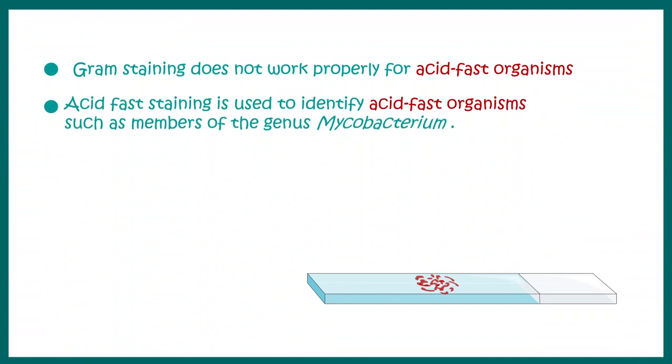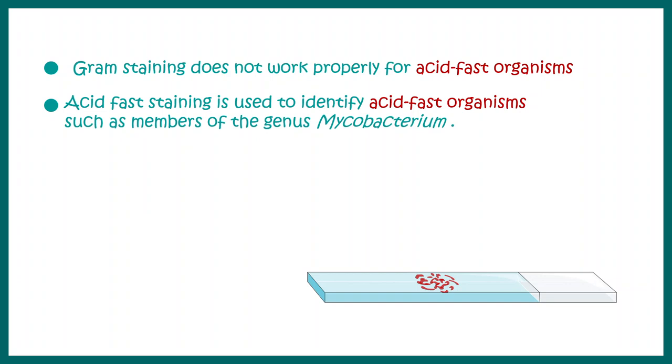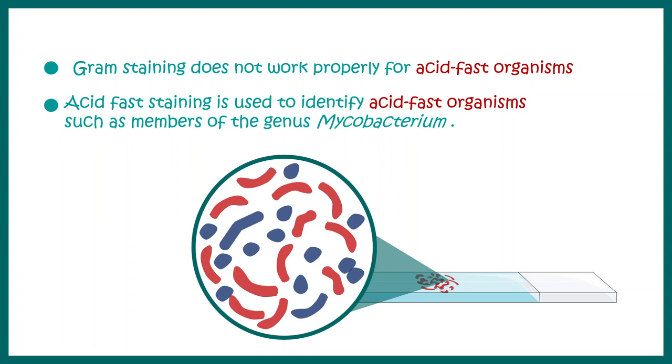Gram staining does have several disadvantages. For example, it does not work properly on acid-fast organisms. It won't work well on Mycobacterium tuberculosis. This acid-fast bacterium has thick mycolic acid in its cell wall, which doesn't allow the Gram stain to penetrate. So it has to be stained with a different method, such as acid-fast staining.